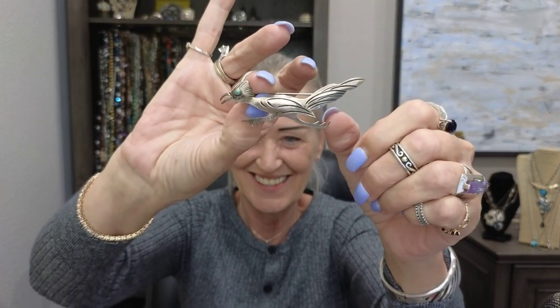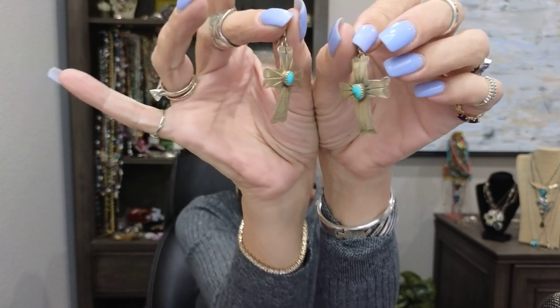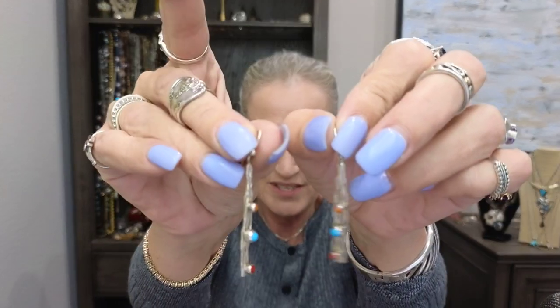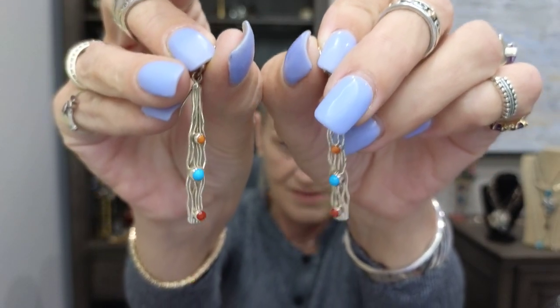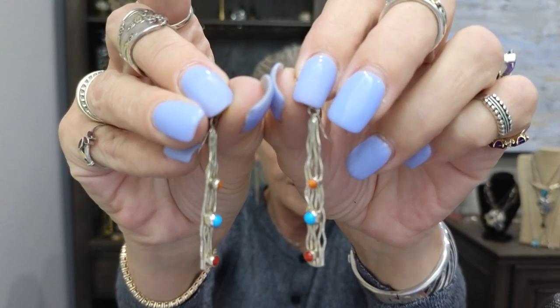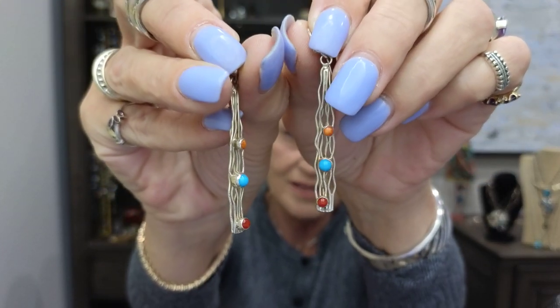This is a signed piece — isn't that gorgeous, a beautiful brooch. And these are unsigned — I love them, they're gorgeous cross and native turquoise pieces. These are signed pieces I picked up in Santa Fe — really pretty, can be worn with anything. They've got coral, turquoise, and something else I can't remember the name of right now, but they're stunning.